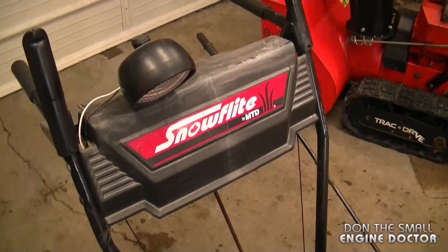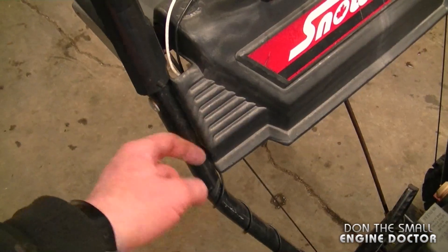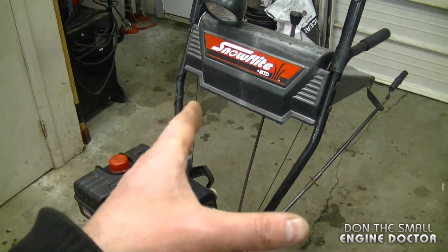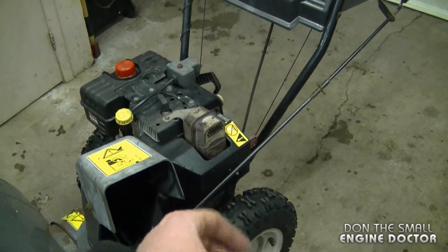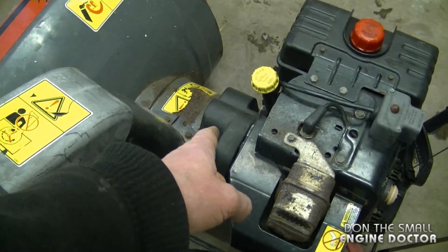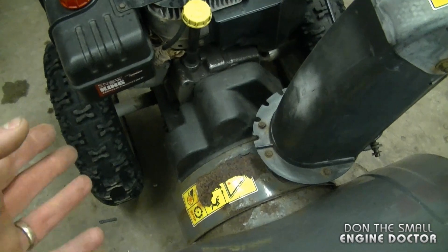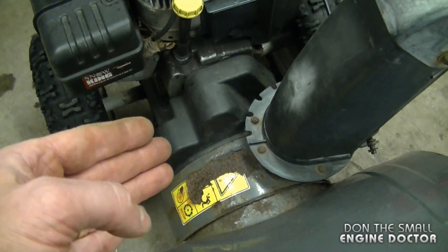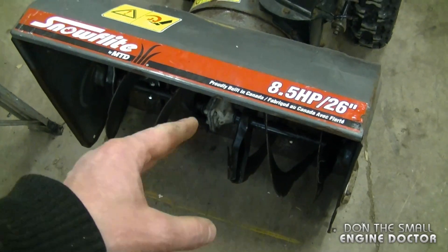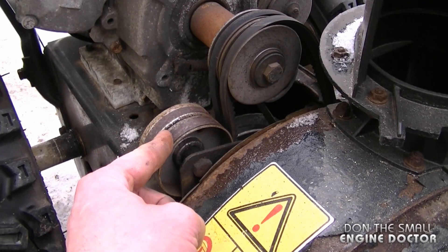On this snowblower, the drive cable is set up the same way — just reach underneath and tighten it up. Oftentimes that's all you have to do on MTD snowblowers to make the drive work well again. Another thing to check is the condition of the belts. If your belts are cracked, glazed, or stretched, you won't get the same tension on the pulleys and they may slip when you hit a large amount of snow. It'll probably blow okay in light snow, but will stop in deep snow.